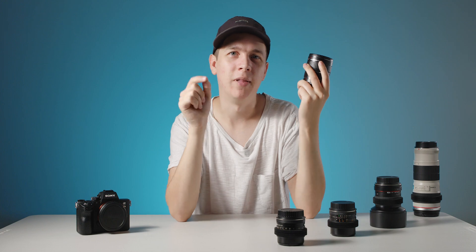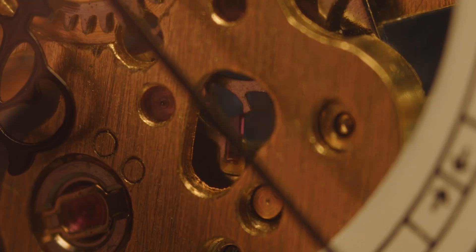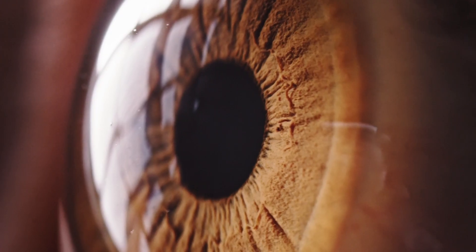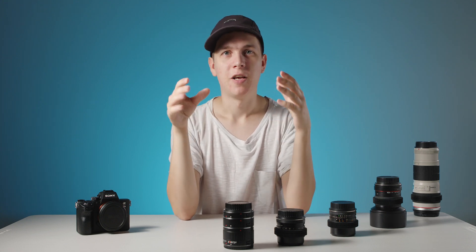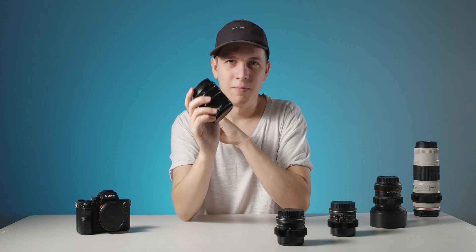Here are a few things I shot with them in the last couple of weeks. They're pretty good. I'll be making more in-depth videos about how I shot each one of these in the future — like a macro video series. So make sure you're subscribed so you don't miss those. But this video is more about the adapters themselves.